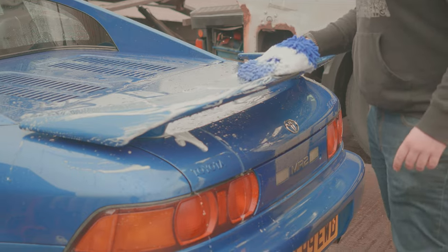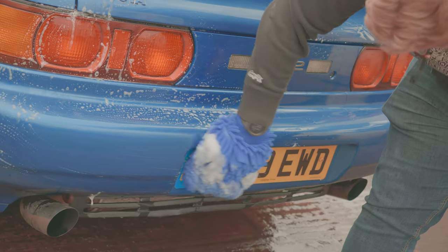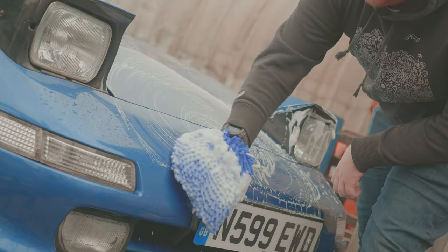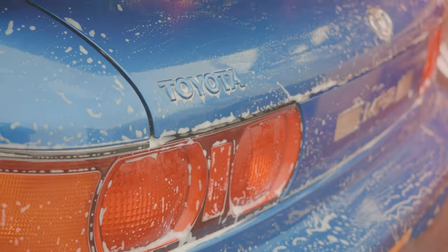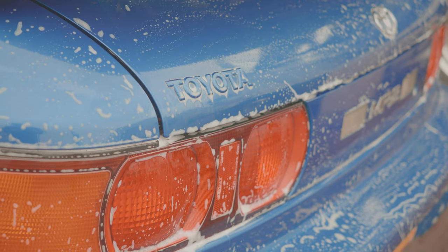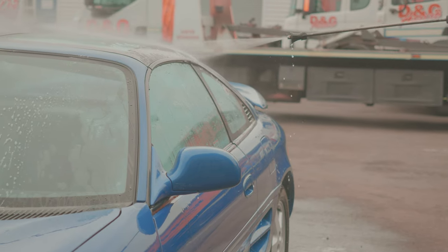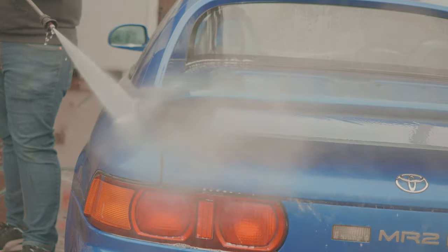We've just given a rinse of the car and done a proper clean of the wheels because they were covered in brake dust from my terrible driving. Now what we're going to do is use some AutoGlym — not sponsored — shampoo conditioner just for the bodywork. Using our beautiful microfiber wash mitts we worked the shampoo all over the car in place of using a snow foam cannon, which admittedly we didn't have on hand. The shampoo breaks down all of the dirt so we can pull a clean Marty into the workshop.